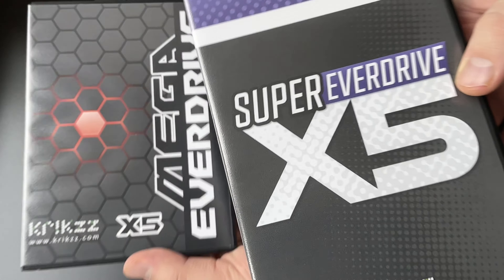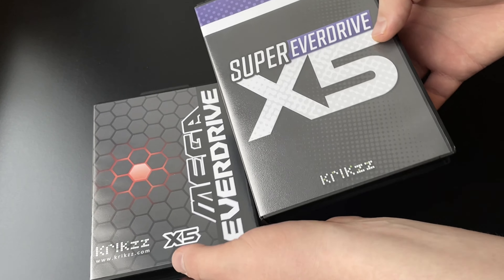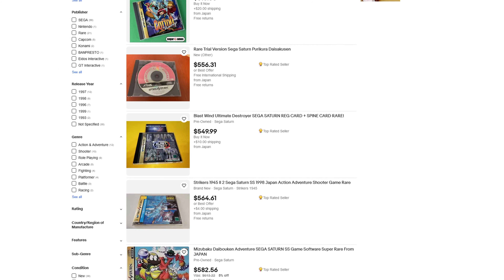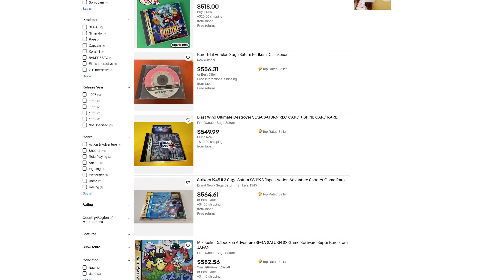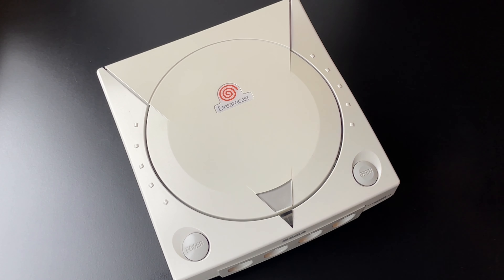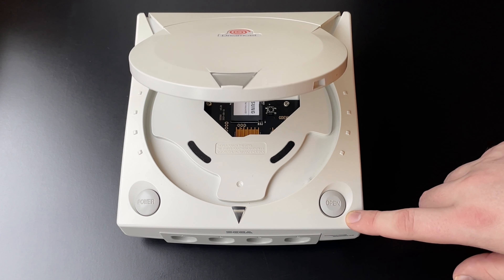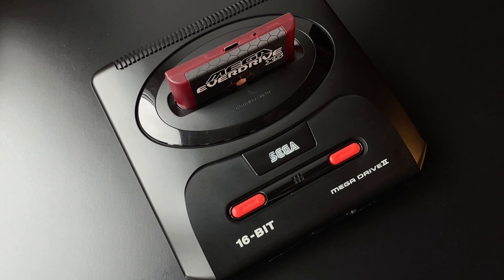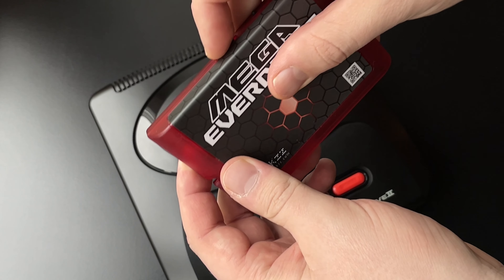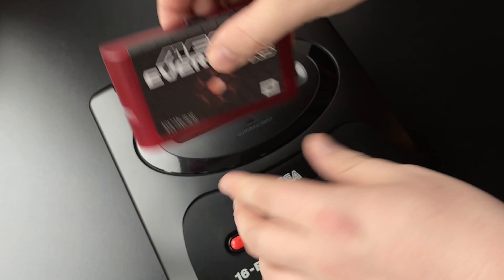While far from a requirement for enjoying old consoles, ODEs and flashcards shouldn't be overlooked. With old games being harder to find and getting more expensive, this opens a way to try new games and preserve your original copies. An ODE, or optical drive emulator, is what you can use to replace a console's disc drive and load games from SD cards. Flash cartridges work in a similar way, but you don't have to do any modifications to your console — you use one cartridge with an SD card to play all your games.